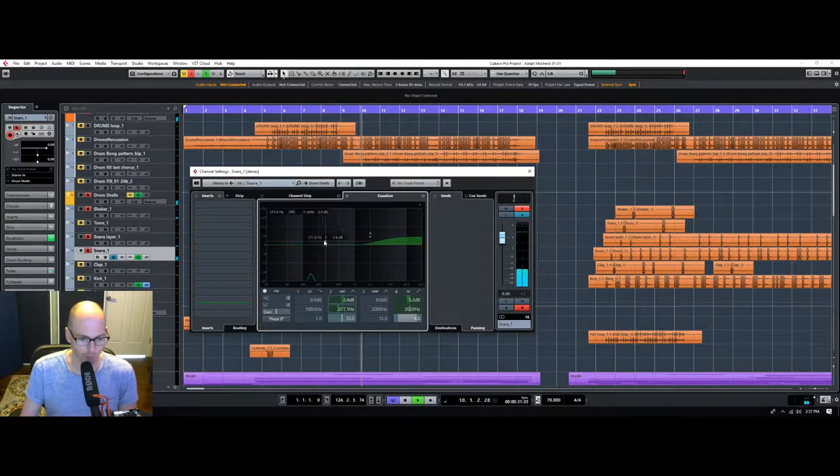There's this huge low-end bump here on the snare, which is awesome. It just gives it so much weight and makes it feel so heavy.